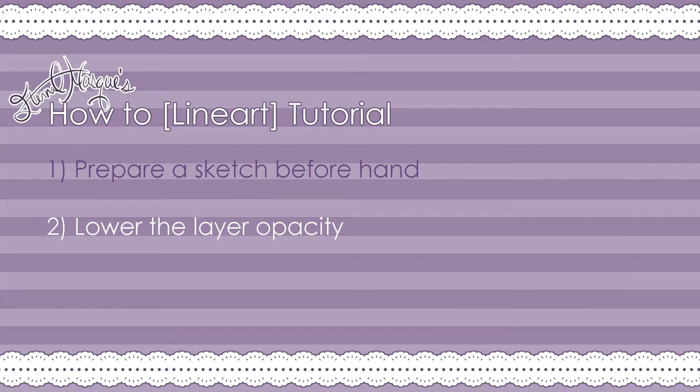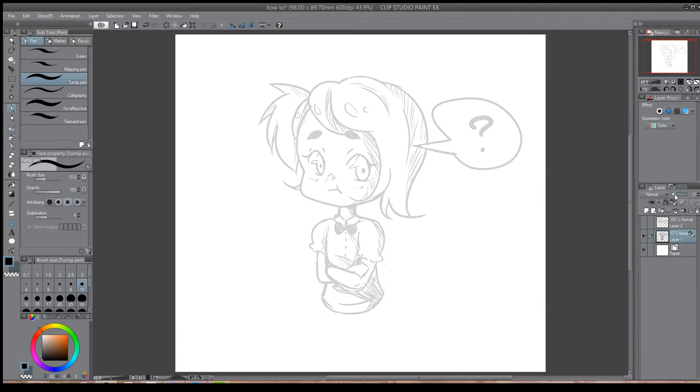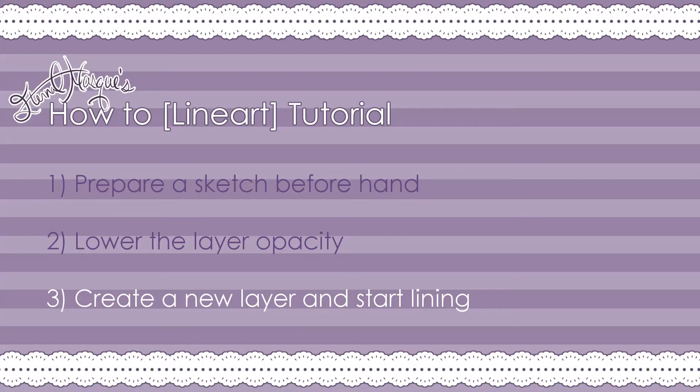Once your sketch is completed and you're ready to start lining, you're going to want to lower the opacity of your sketch. You can set it to whatever value works for you, but I generally set it to 20%. This way, you can line over it without too much distraction. In Clip Studio Paint, the layer opacity is located in the Layers tab above the layers of your canvas. Once that's done, go ahead and create a new layer to do your lineart on.